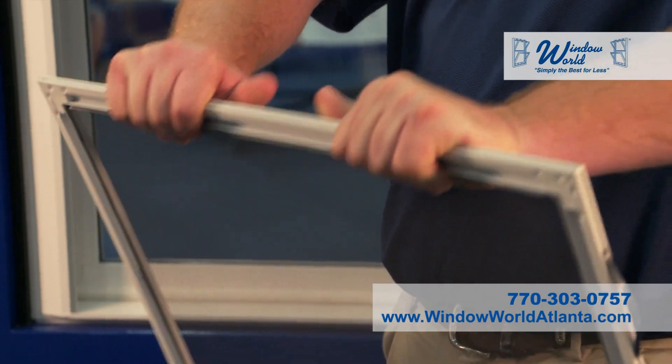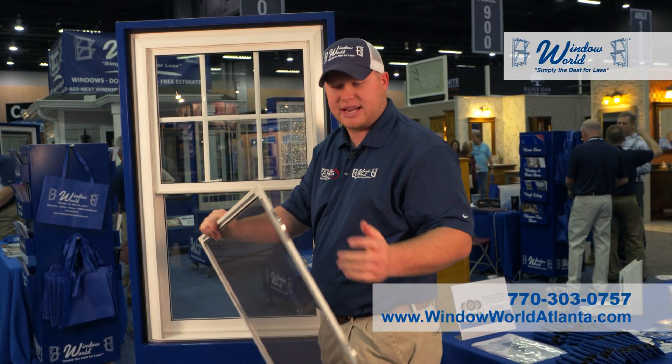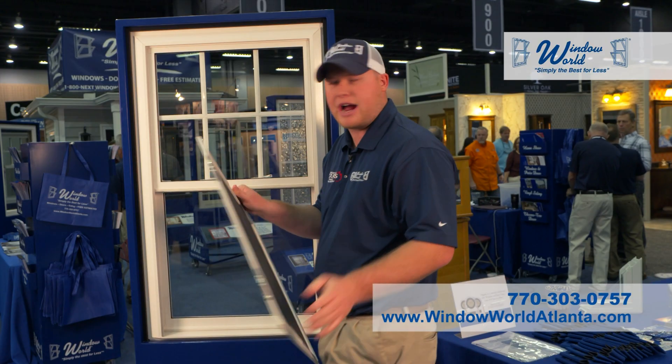There's extruded aluminum instead of rolled aluminum — it's much stronger, it's not going to bend. Stainless steel keepers keep everything in track.